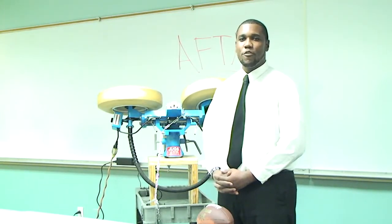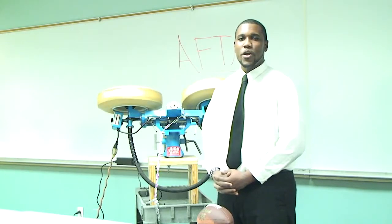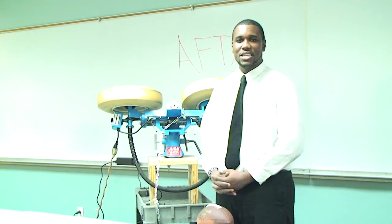Good day. My name is Vernal Green. I am a member of Team AFTM. AFTM stands for Automated Football Throwing Machine. We are a team of electrical engineers working on our senior design project at Florida International University.